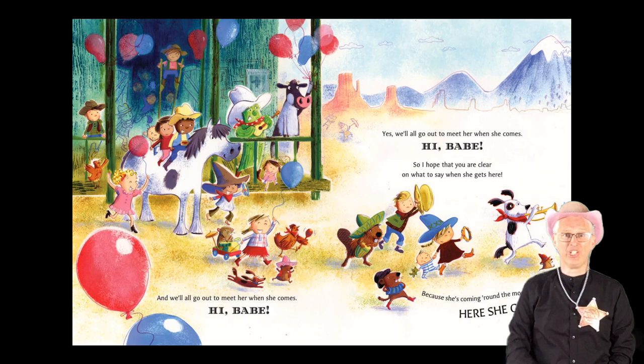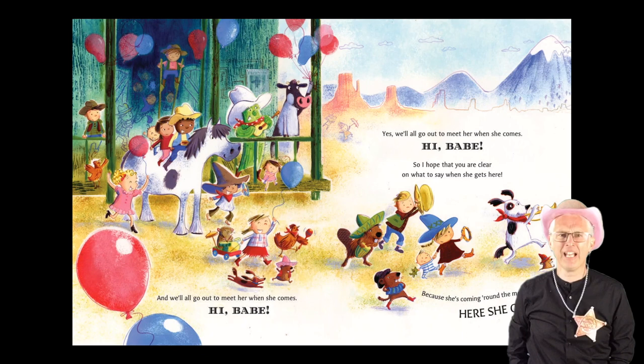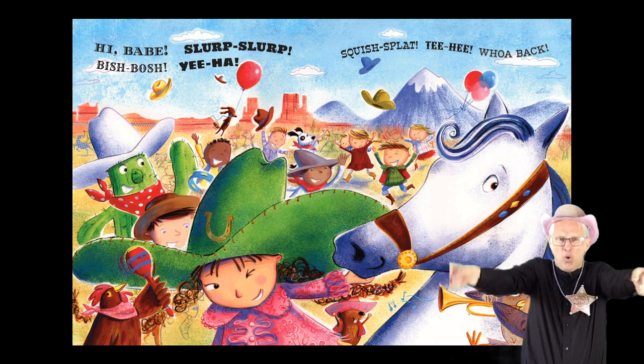And we'll all go out to meet her when she comes. Hi babe! And we'll all go out to meet her when she comes. Hi babe! So I hope that you are clear on what to say when she gets here, because she's coming around the mountain — here she comes! Hi babe! Slurp! Slurp! Bish-bosh! Yee-ha! Squish splat! Tee hee! Whoa back! Toot! Toot!